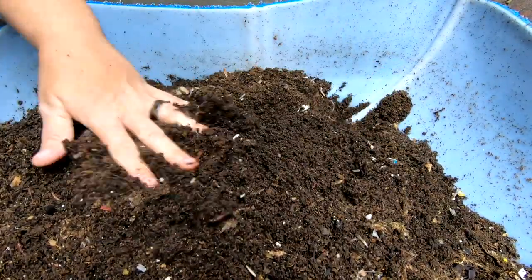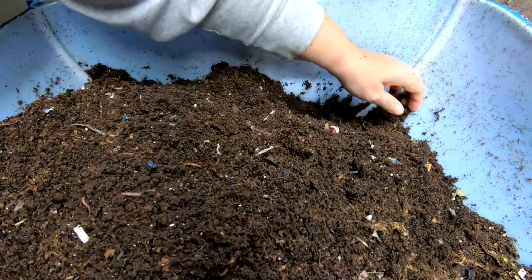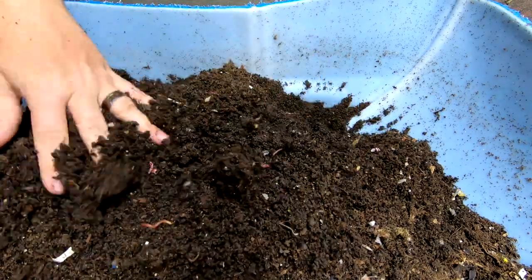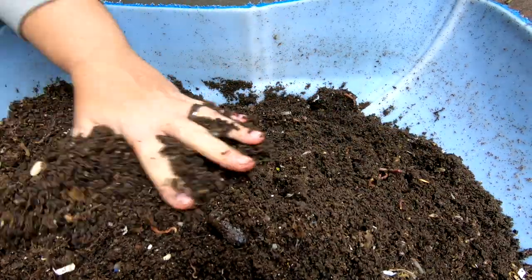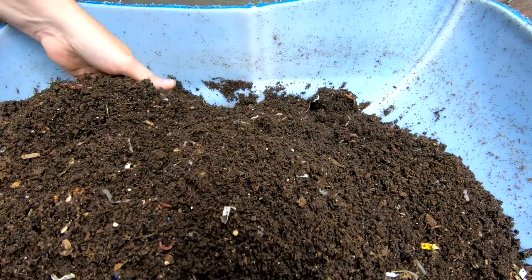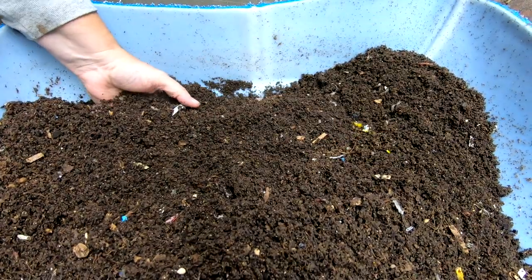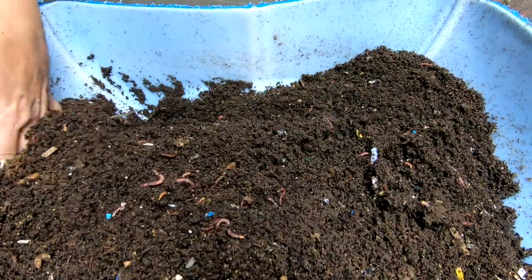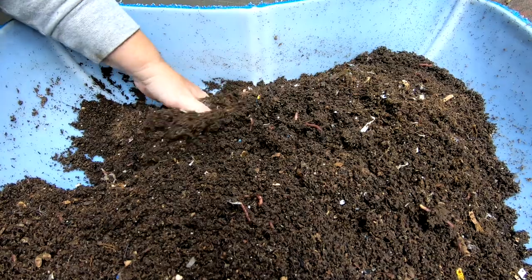This bin started out with 500 cocoons a couple of years ago of the European night crawlers and they have been in various experiments. But now they've got their own space — they're in a nice big bin where they can stretch out and hopefully grow the European night crawler herd.